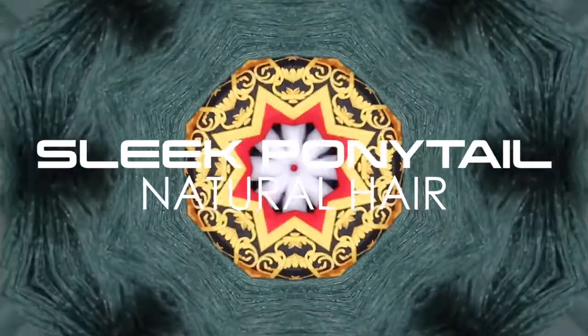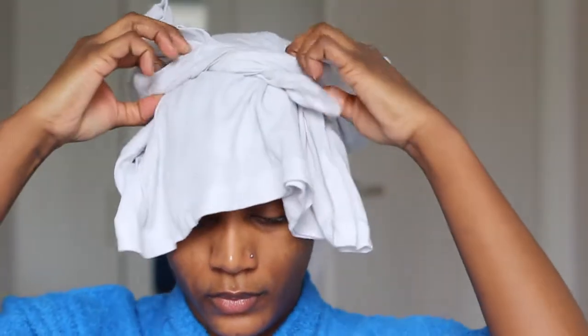Welcome back to my channel. I have a new video for you and it's all about how I do my sleek ponytail. This is what my hair looks like after I come out of the shower. I have freshly washed hair and I love doing my sleek ones with freshly washed hair because then I make sure that all my curls are really nicely curled and my hair is very fresh.